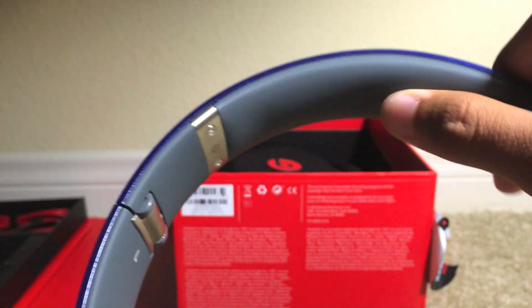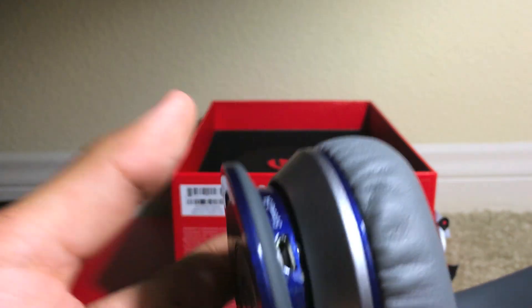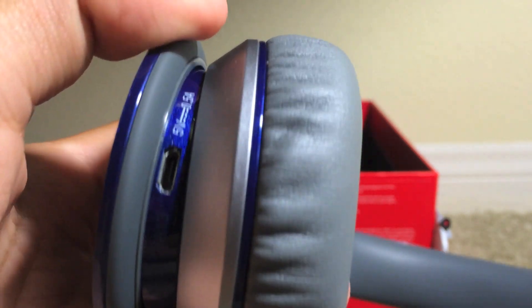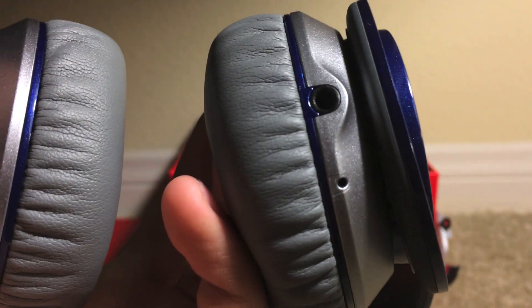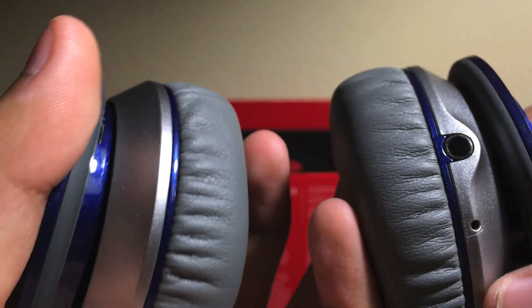On top of the headband we do have minimal padding, nice and rubbery, so it will sit on your head comfortably. On its left side we do have where you charge your headphones, and the serial number for the headphones there as well. At the other end we do have the headphone jack, so if you don't want to go wireless you can still use the headphones with a wire, which is really nice. And the microphone is right there.